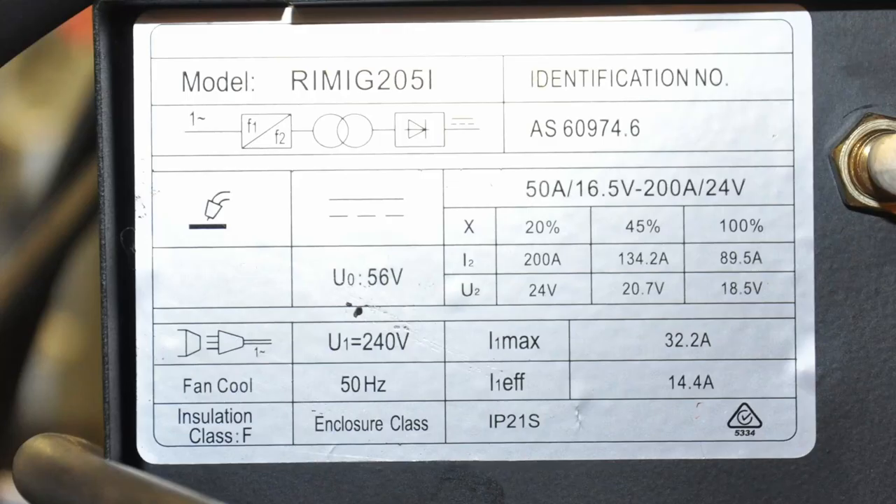Renegade Industrial is a house brand of a company called Trade Tools. It's a local company and their nearest shop is just a short drive from where I am based. It has a maximum input current of 32 amps and an effective current of 14 amps, so we're talking a 15 amp plug and a 32 amp or better circuit breaker. For MIG at 200 amps the duty cycle is 20%, and the 100% duty cycle is at 90 amps essentially. Price is good. Trade Tools has not paid any contribution towards this video.